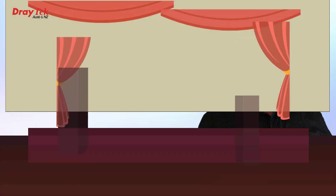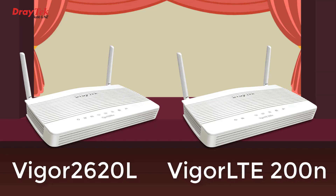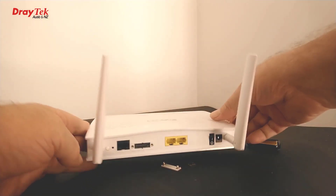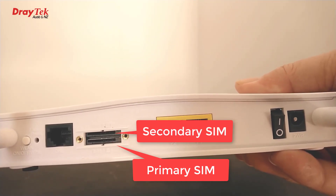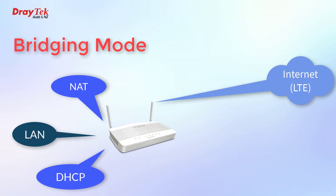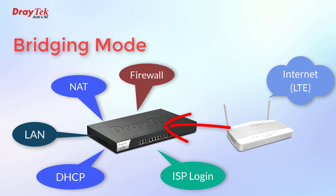Assuming the router has an Ethernet WAN port, the solution is to use either the Draytek Vigor 2620L or the Vigor LTE 200 routers in bridging mode. These routers have built-in LTE modems with two SIM slots — the lower one is the primary LTE connection, and you can also put another SIM in the top slot which will kick in automatically if the first one drops out. Bridging mode means turning off all internet sharing and security features to turn them into plain modems, which can then be plugged into the Ethernet WAN port of another router or firewall.